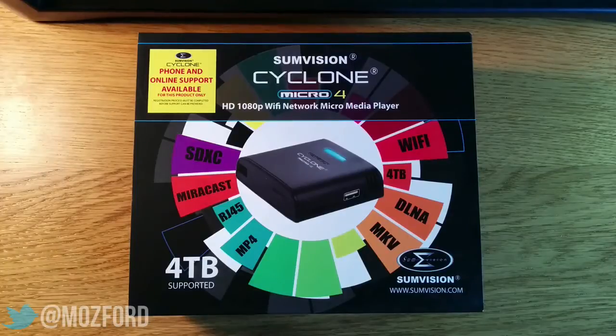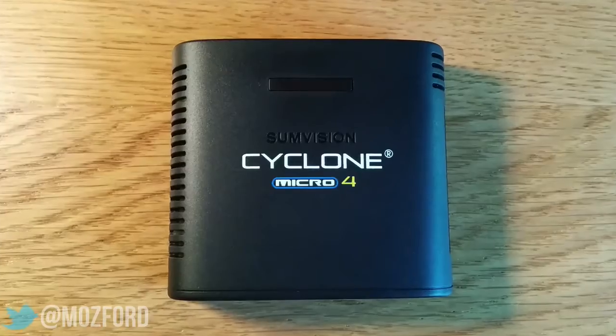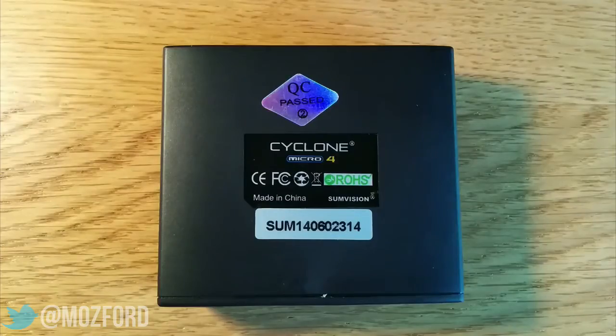Hello, it's Moz and in this video I'm going to be reviewing the SumVision Cyclone Micro 4 Micromedia Player. I'd like to quickly thank the guys over at SumVision for hooking me up with the unit, very nice of them indeed. This device is the smallest micromedia player ever — well, for now anyway. This incredibly portable streaming solution has got big balls. Let's get into the review, and not the jeans.